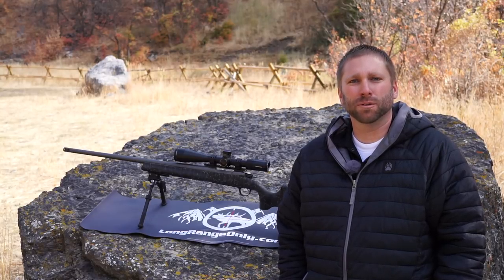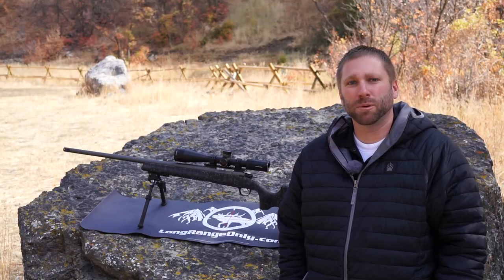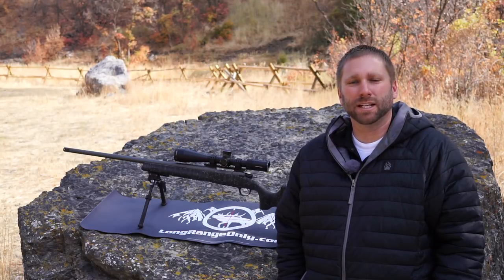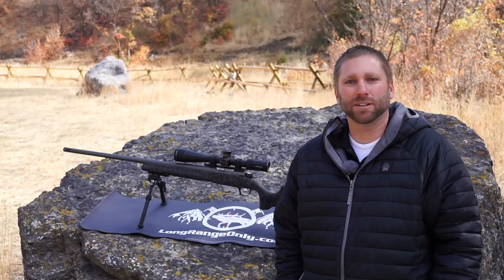Welcome back to another Long Range Only Review. I'm Justin Heyer and today we're going to be taking a look at the Christensen Arms Mesa Long Range. A lot of you may have seen our video from about a year ago when Jeff took it out to a mile. He sent it to me, I've completed about a year's worth of field testing and I'm going to report back what I found.